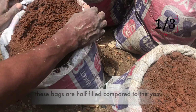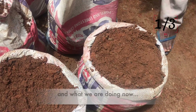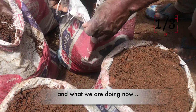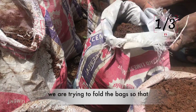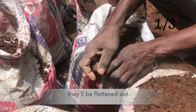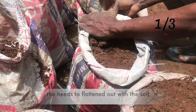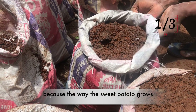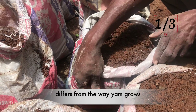You can see that we are preparing the bags. These bags are half filled compared to the yam ones. What we are doing now is trying to fold the bags so that they would be flattened out — the bag needs to flatten out with the soil.